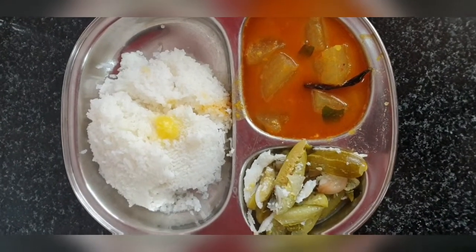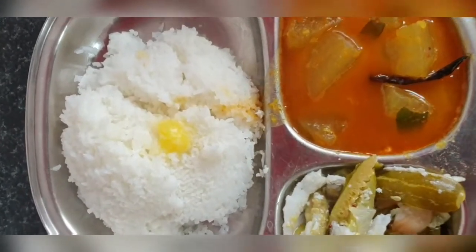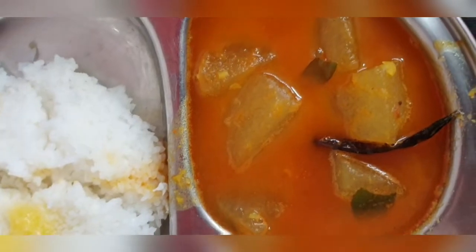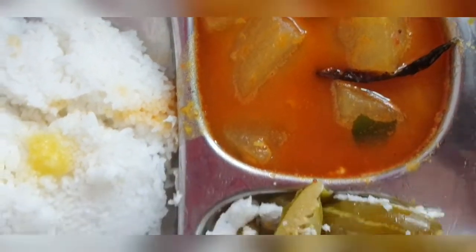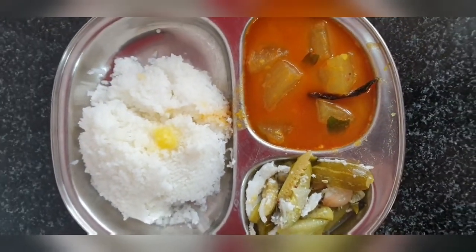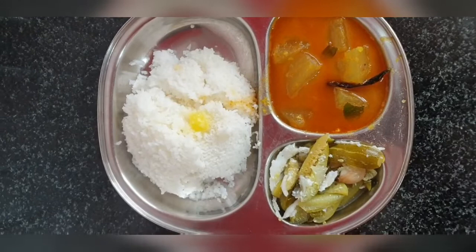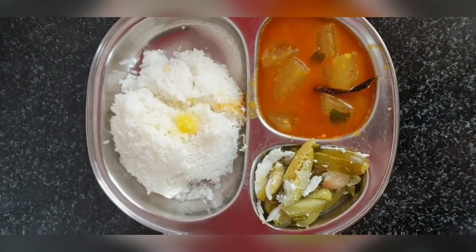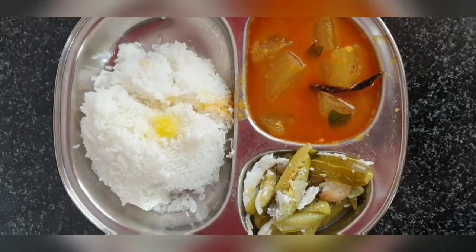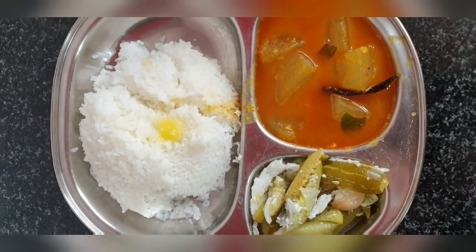Hello everyone, welcome back to my channel Mommies and Kiddies! Today we'll be making some healthy ash gourd curry. Ash gourd curry is very delicious and it also prevents deadly diseases, helps in weight loss, and helps you in maintaining your health and weight. Make sure you make this curry at least once a week for good health.